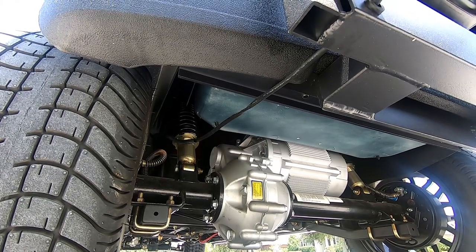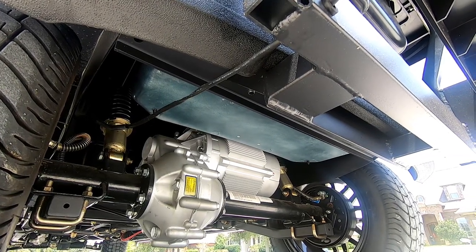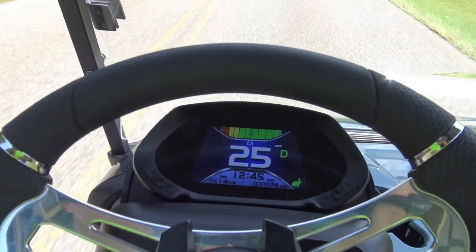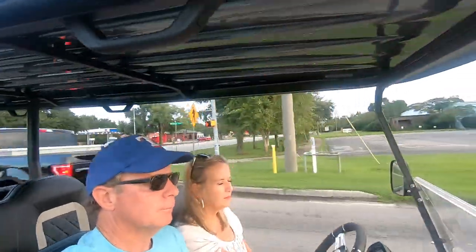Those eight Trojan batteries feed this 6.7 horsepower QDS AC motor. The cart quickly reaches its max cruising speed of 26 miles per hour, which comes in handy on our afternoon and evening rides around Fairhope.